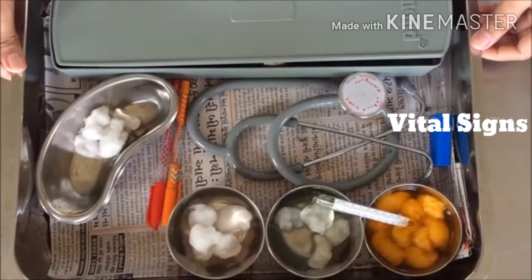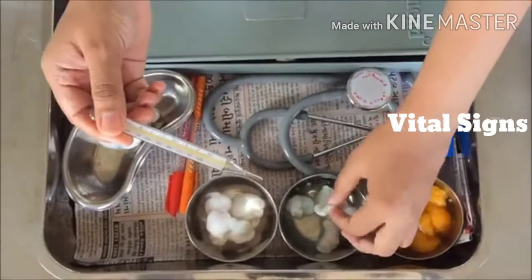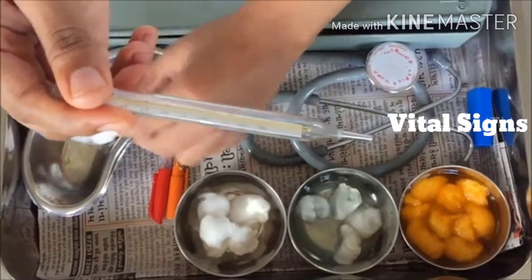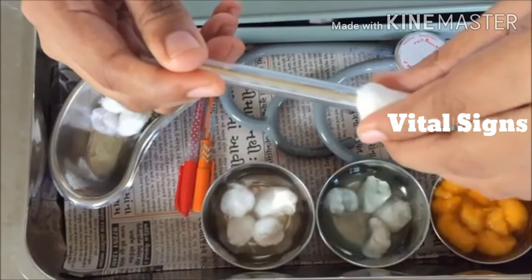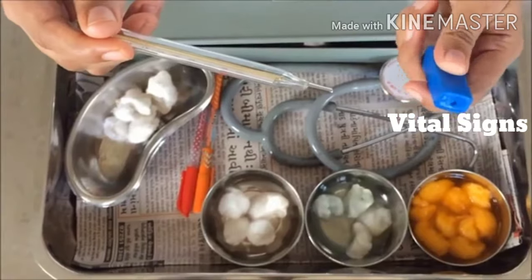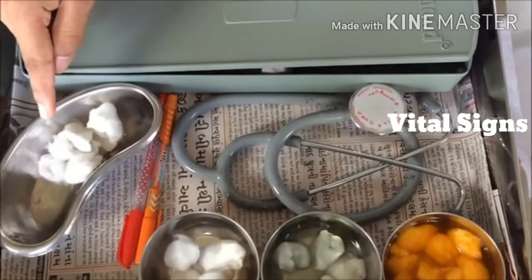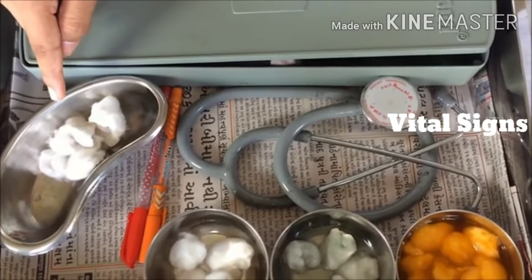Now, care of the articles. After the procedure, take the thermometer for disinfection. Take one plain water cotton swab, squeeze it, and clean the thermometer. Discard the cotton swab. Take one dry cotton swab, dry the thermometer, discard the cotton swab, and replace the thermometer. Replace the three bowls. Discard waste material from the kidney tray to the yellow bag. Clean the kidney tray with soap and water, dry it, and replace it.